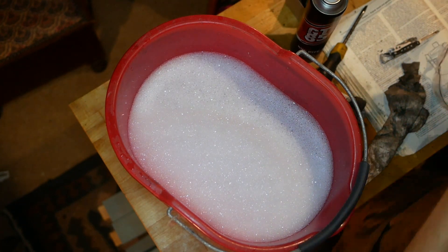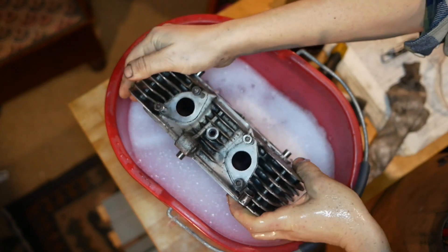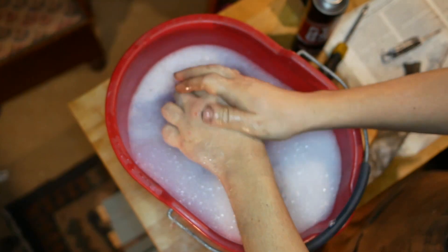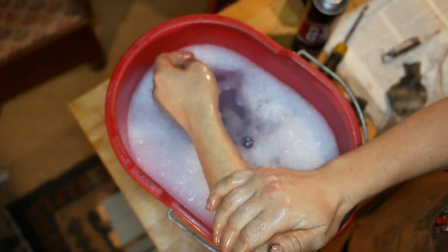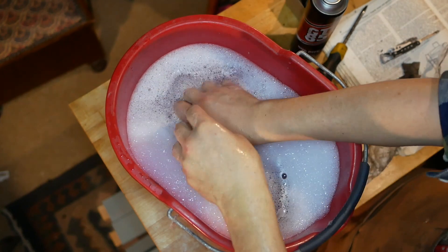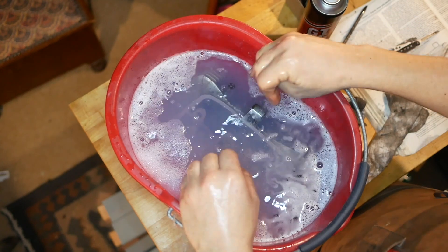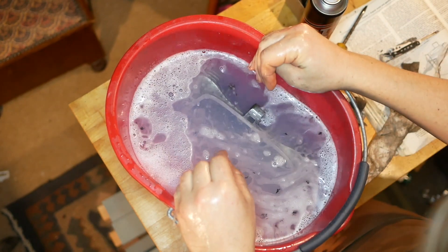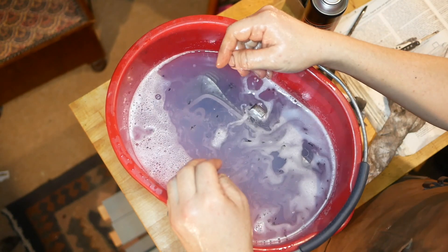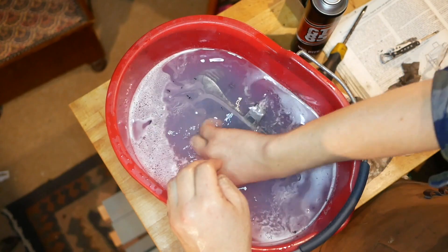Warm water, bit of degreaser — let's chuck it in there and let it soak for a bit. You probably shouldn't use degreaser to clean your hands, but it seems pretty effective at getting the oil off. I think I'm just going to soak it for maybe 10 minutes and then have a go at it. I've got quite a bad reputation for leaving things in liquids overnight, if you look back at the carburettor video.